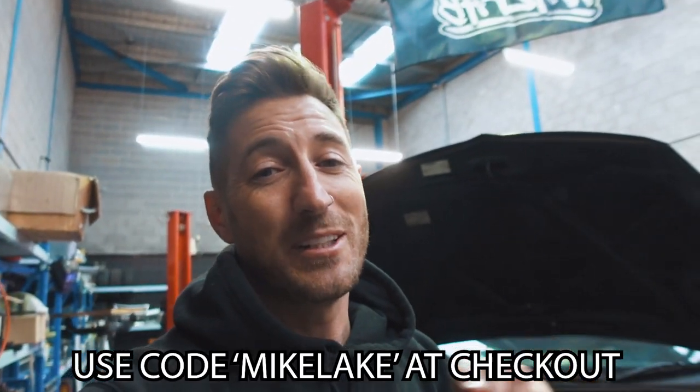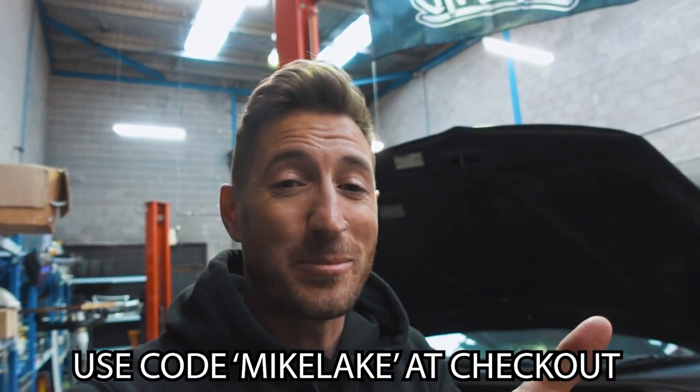So I decided to do this video for you guys in depth, start to finish, on how to turbo your 4G Lancers. I've put the links to every part that you'll need in the description of this video. You can also get 10% off all Max Beeding Rods parts on the Max Beeding Rods website.